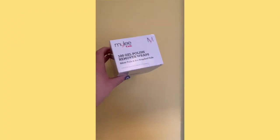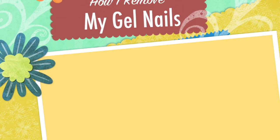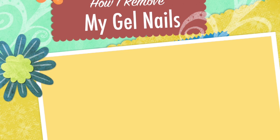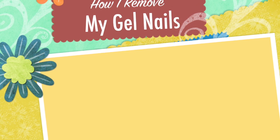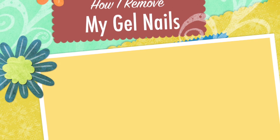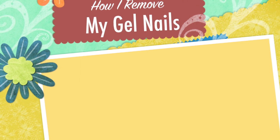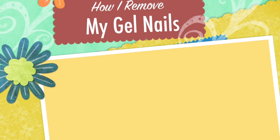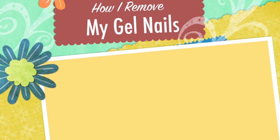These are the Mylee Remover Foil Wraps, 100 pieces per box. This is the Mylee Gel Remover 250ml. All you need to do to remove your gel nails is buff the surface of your nails to buff off the top coat layer, then pour some of the nail remover onto the foil and wrap it around each nail. This will take about 15 to 25 or 30 minutes - just read the instructions. You do need to apply quite a fair amount of product onto the foil strip.